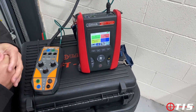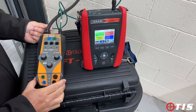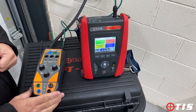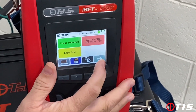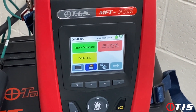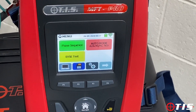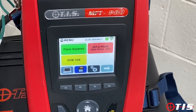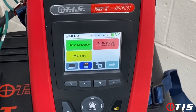Welcome to another product presentation from TIS. Today we're going to be looking at our new TIS EV Test 100 working in conjunction with our TIS MFT Pro. On the third page we've now got the EVSE test new icon, and for those who have bought an MFT Pro and don't have the EVSE setting, TIS are doing that as a free of charge upgrade either on a calibration day or if you get it to our office.